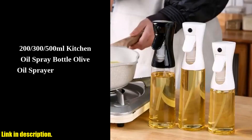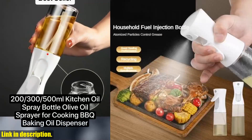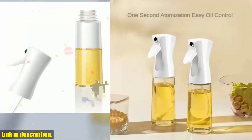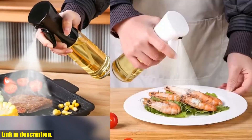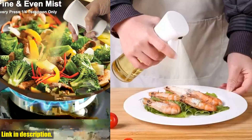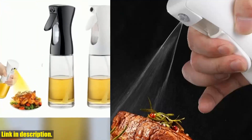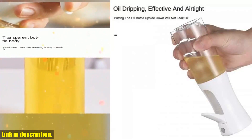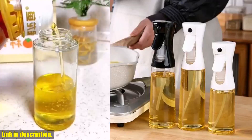Hey there, welcome back to our channel. If you're someone who loves to cook and is always on the lookout for innovative kitchen tools, then you're in for a treat today. We'll be taking a closer look at the press type oil spray bottle. This oil spray bottle is a game changer for anyone who loves to cook or barbecue. It comes in three different sizes, 200 ml, 300 ml, and 500 ml, making it perfect for all your cooking needs. Whether you're grilling up a storm outside or adding a light drizzle of oil to your favorite salads, this spray bottle has got you covered.